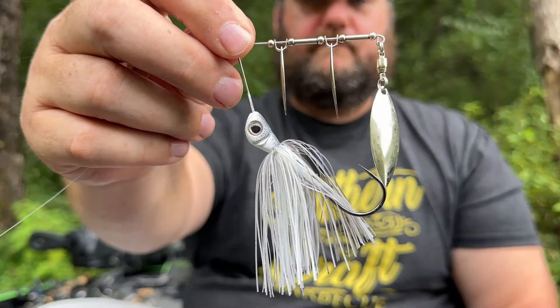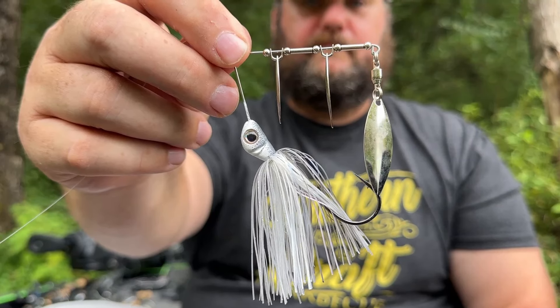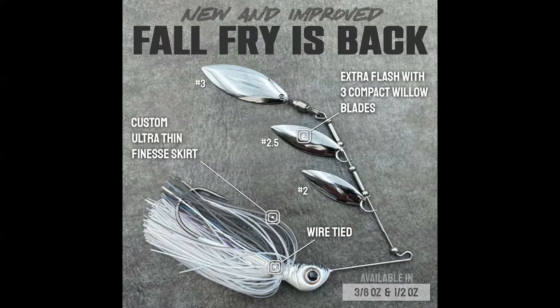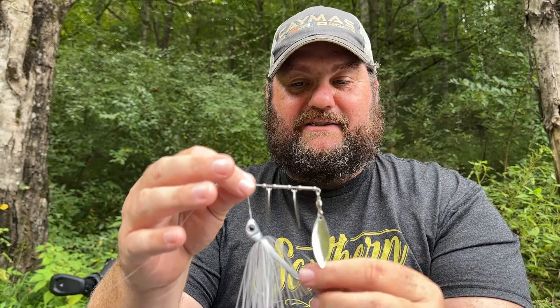I've got a little bait for you that again is a limited time custom drop that won't last long — you need to get on it today. Something that I love to throw in the spring, but maybe even more so in the fall, is a spinner bait. If you haven't thrown a multi-blade spinner bait in the fall, you're missing out. This is from Biz Baits. It's a custom, one-time-a-year run bait that they put together. It is incredible and I love it.